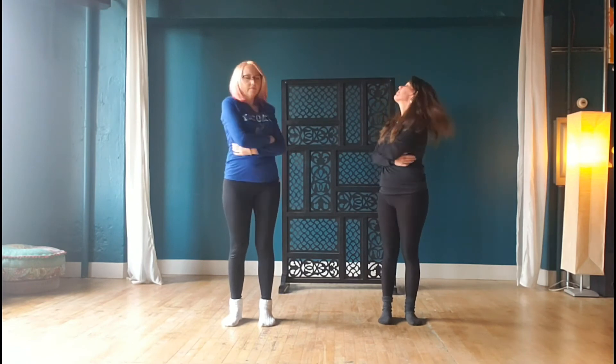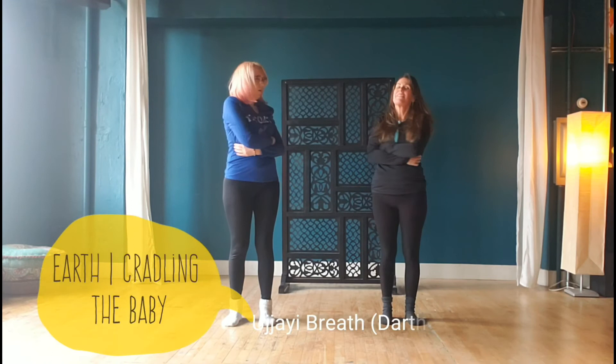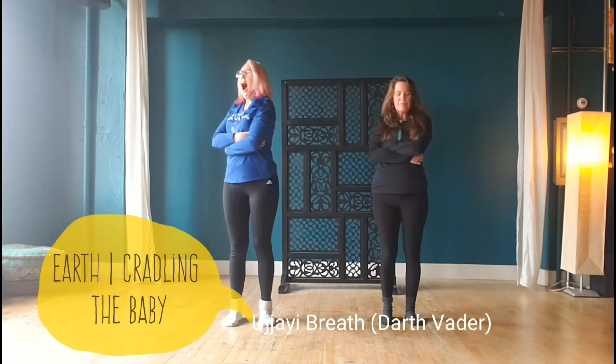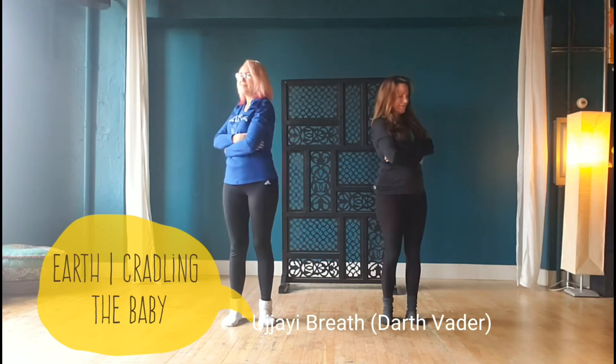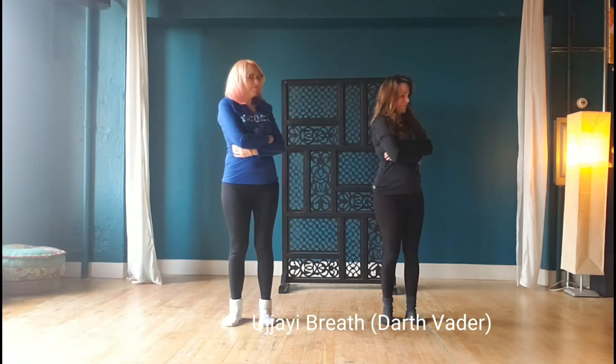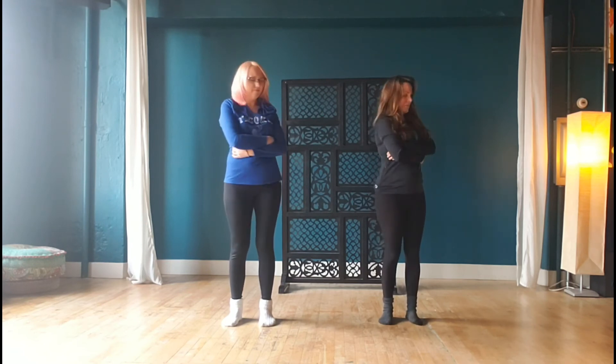Cradling the baby — earth element — giving yourself that divine mother hug, hugging at the rib cage. Ujjayi breath — Darth Vader breath — in through the nose, out from the back of the throat, slight pressure at the back of the throat, activating that throat chakra.